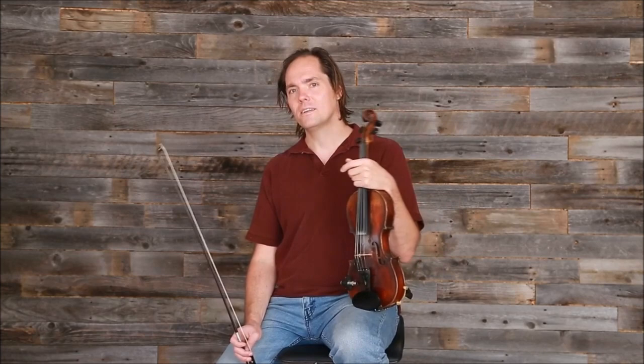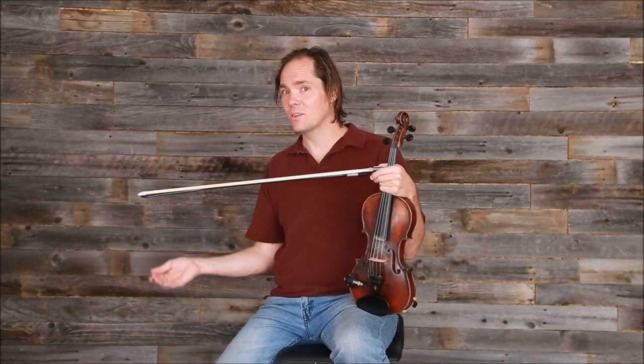This is a beginning, straight-ahead lesson, and it's going to be kind of the basic variation on the tune. Now what the fiddle plays generally is a little different than what the singer sings.